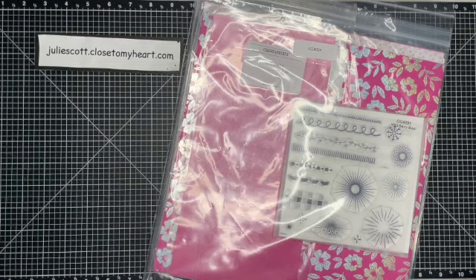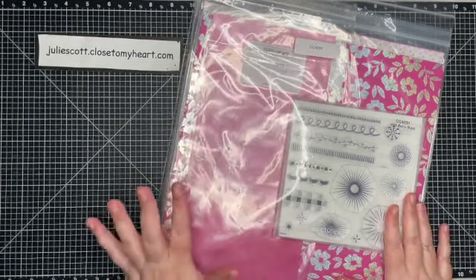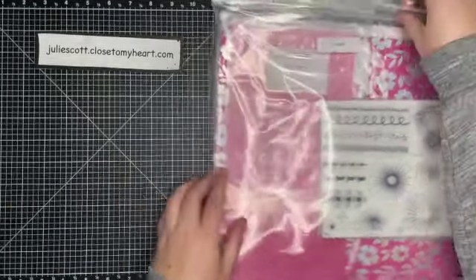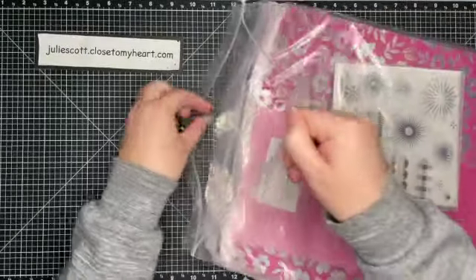Hey guys, this is Julie with Craft with Julie, and my Wild Berry Bundle just arrived. I wanted to open it with all of you — it's still sealed! I wanted to share with you what comes in this bundle. This is a special from Close to My Heart this month, and it's all about Wild Berry.